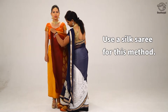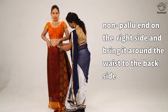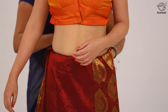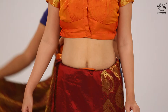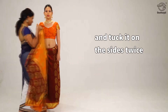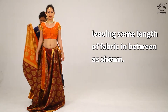Use a silk saree for this method. Tuck the end of the saree, non-pallu end, on the right side and bring it around the waist to the back side. Tuck it in fully while doing the same, then bring it towards the front again and tuck it on the sides twice, leaving some length of fabric in between as shown.